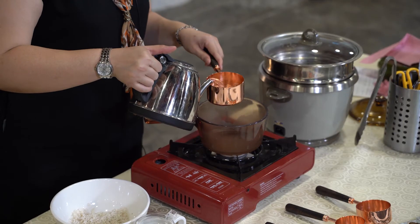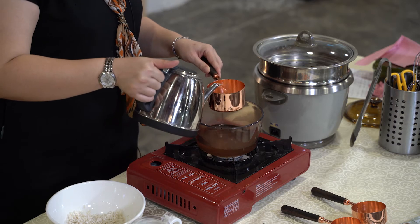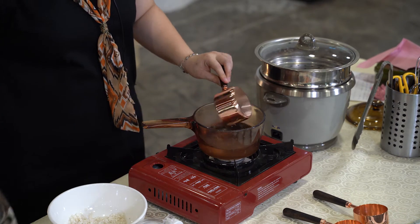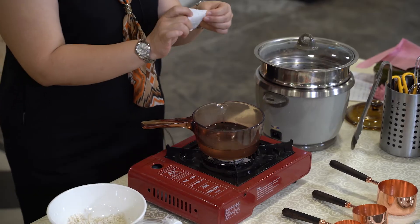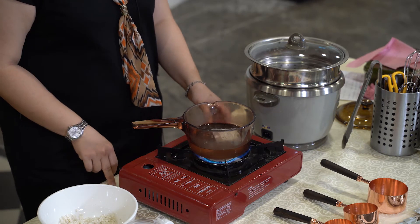Let's start with a simple recipe: Hoga Tea Rice. Pour the amount of water needed to cook one cup of rice into the pot, then place one sachet of Hoga Tea in the pot and cook it for five minutes.